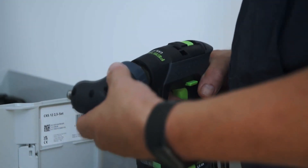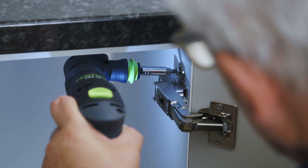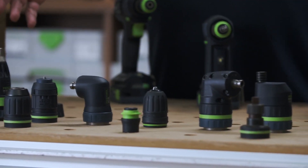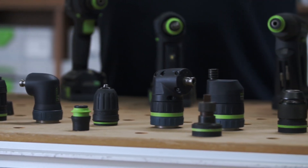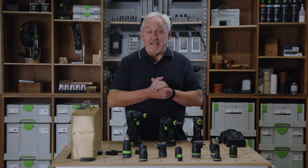Using the angle head, which is standard in the set version, you can work in the tighter spaces. Better still, these new drills are now compatible with the entire range of fast fixed chucks and attachments from the 18 volt range. Yes, you can use all these attachments on the new CXS and TXS drills.